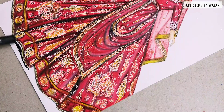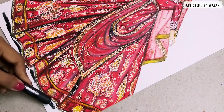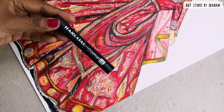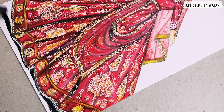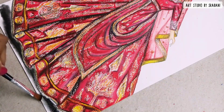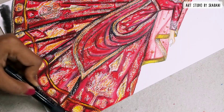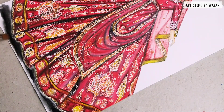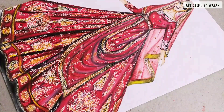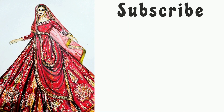To give a shadow effect below your garment — especially for flared lehengas — you can use charcoal sticks. This is a charcoal stick from Camel; I'll post the links below in the description box. After using this, you can use a blender or any brush to blend the colors for a very nice shadow effect. I hope you enjoyed today's tutorial — leave your feedback in the comments, see you soon with another tutorial. Keep illustrating and take care!